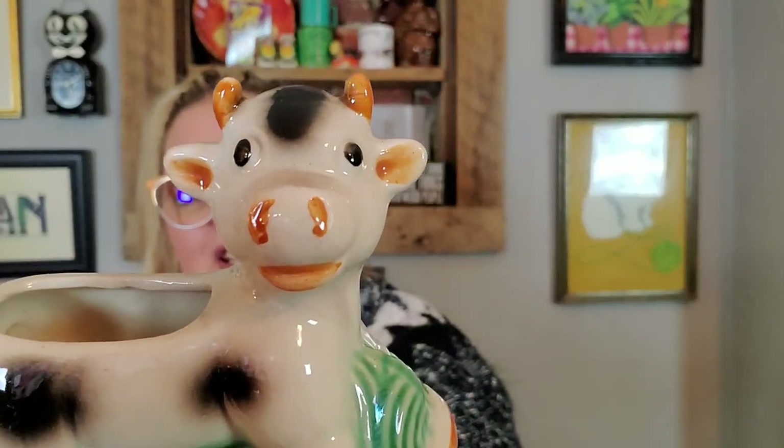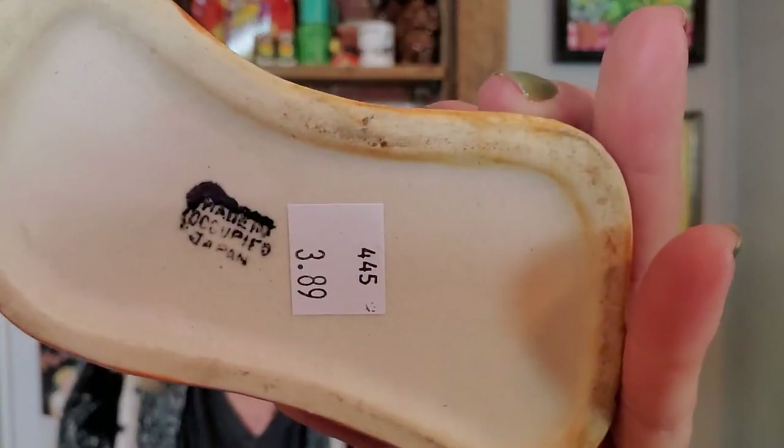And then I got this cute little Occupied Japan cow planter. I love these figural things. It's not a creamer — it's a planter. It's a planter from Occupied Japan and it is a little cow. It's so cute and it's in excellent condition. His little eyes are just looking up at the heavens. He is made in Occupied Japan and I paid $3.89. I don't know where that price came from — that's a little odd — but I'll pay $3.89 for you.